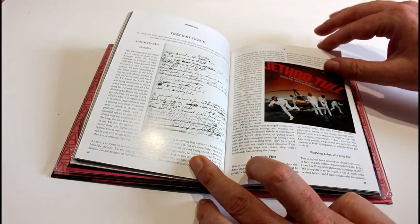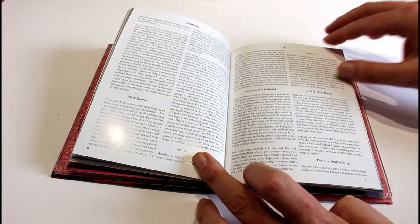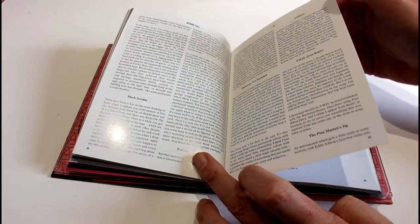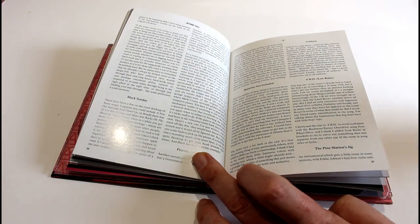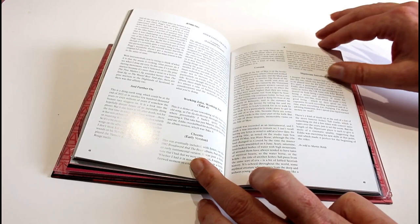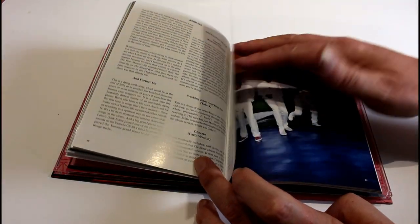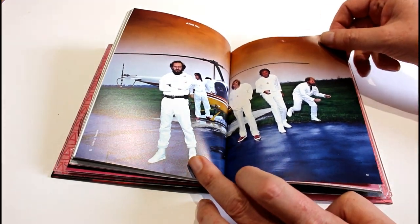And that's what marks these out — the amount of detail and work that's put into these. Even if you're just a casual fan of this album, it's worth having just for the amount of pleasure you get from reading through it. As I said, it was a bit of a Marmite album — a lot of Tull fans weren't keen.